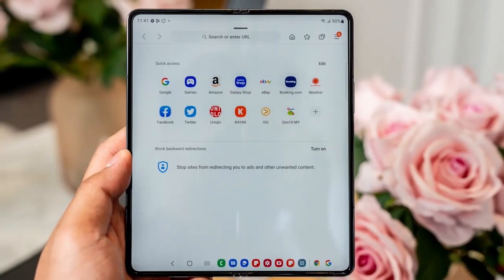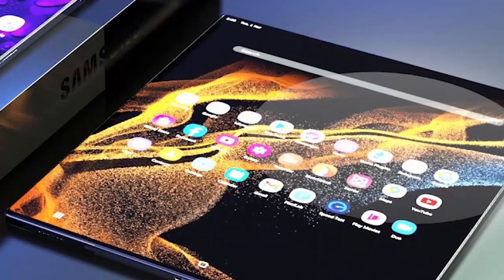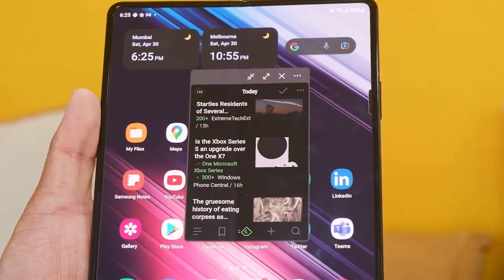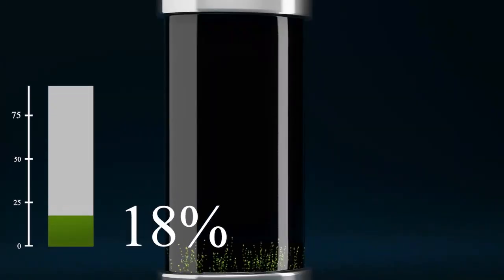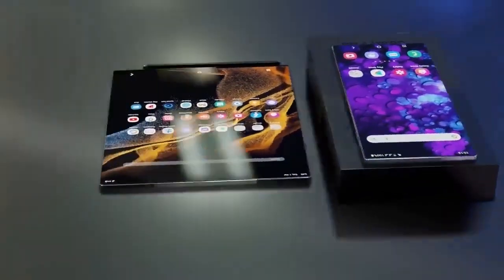Battery life is something so dear to our hearts — a phone with long-lasting battery life always gives you joy. We saw some decent battery life in the Z Fold 4 with about 8 to 9 hours, and although not impressive, we expect significant improvements in the Z Roll. Up to a day or two without charging would be appreciated. The 4,400 mAh battery of the Z Fold could get you from 0% to 50% in just 30 minutes, and since the Z Roll will be the first of its kind, we hope for better battery health.